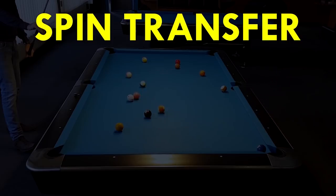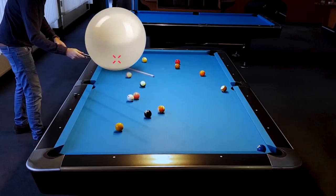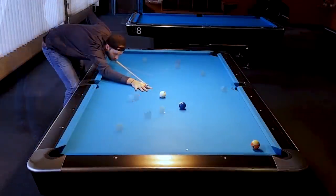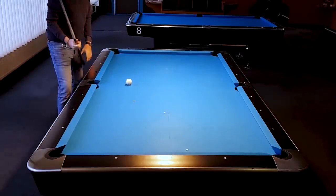But why are people playing this shot wrong because of spin transfer? The logical conclusion of what I just told you is that we have to hit low on the cue ball so that the 13-ball gets follow, hits the 2-ball and follows into the pocket. You could do this of course, but it's not the right way to do it. And I will tell you why.